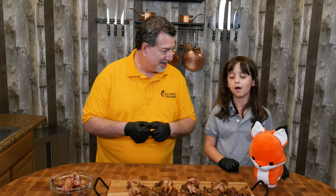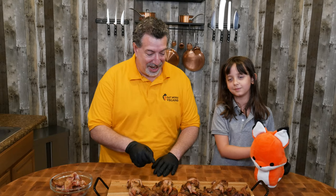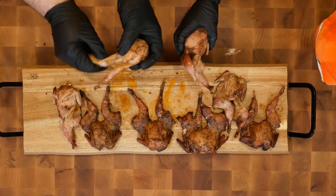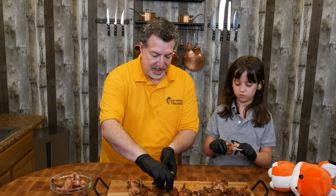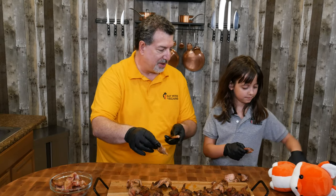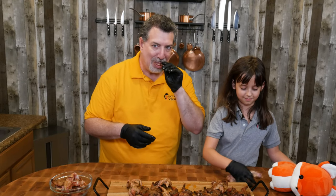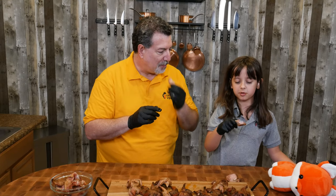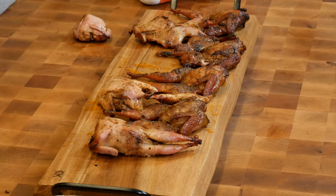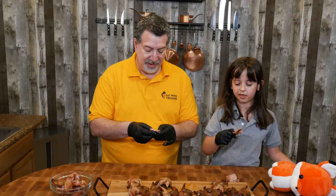Which one do you want to try first? Let's start with the bacon one. Should we take off a leg and try the legs? Cheers. Ooh, that's really good. The spices are awesome. This is garlic and chili. We're going to do MTY — Moist? Definitely. Tender? Oh yeah, rocking the tender. And yummy? Definitely, I think we know it's yummy.